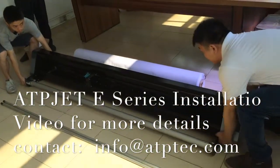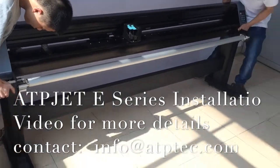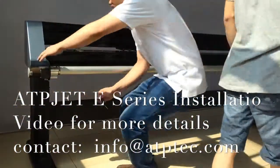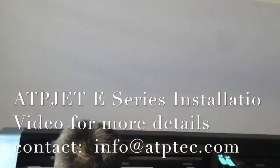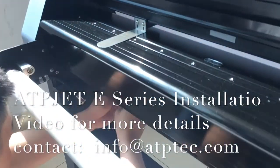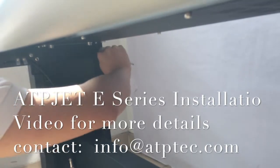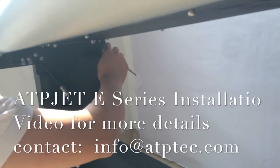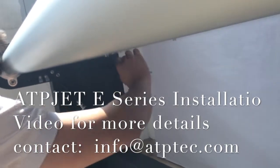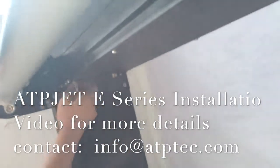So now we're going to install the main body. Be careful. Lock the screws — another screws. Connect the cable of the motor and lock it.